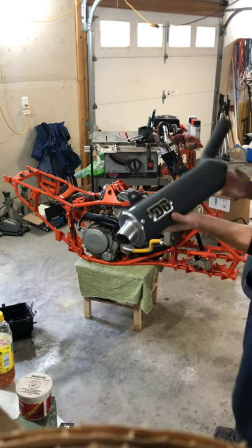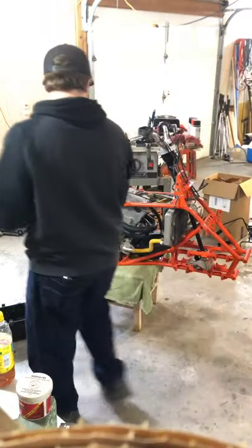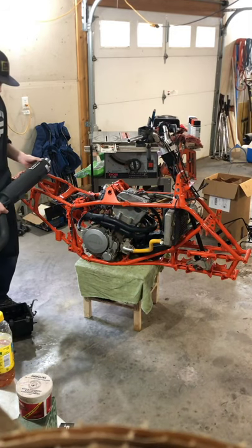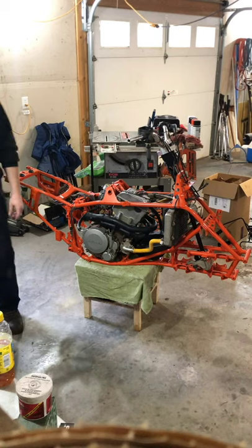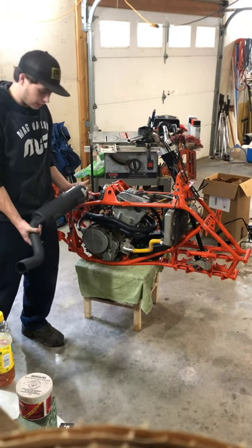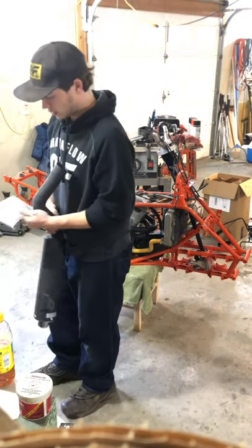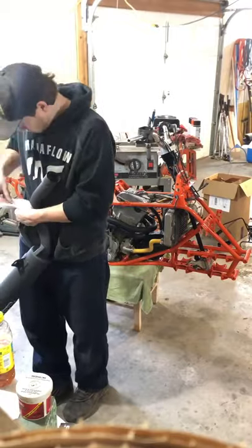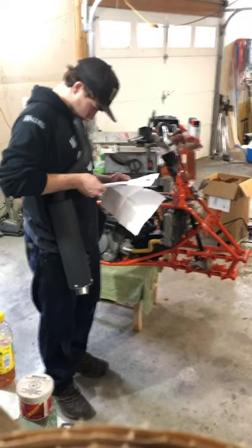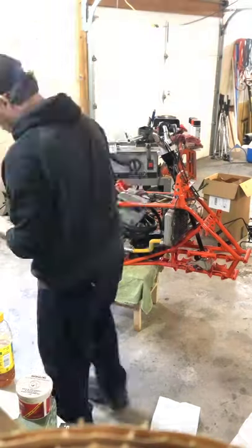Got this nice new DG exhaust pipe to put on — it's gonna look so good. Doesn't quite match the color though. I tried to get a nice black high-temp finish but I don't know, might change as it heats up and end up looking more like the stock one.